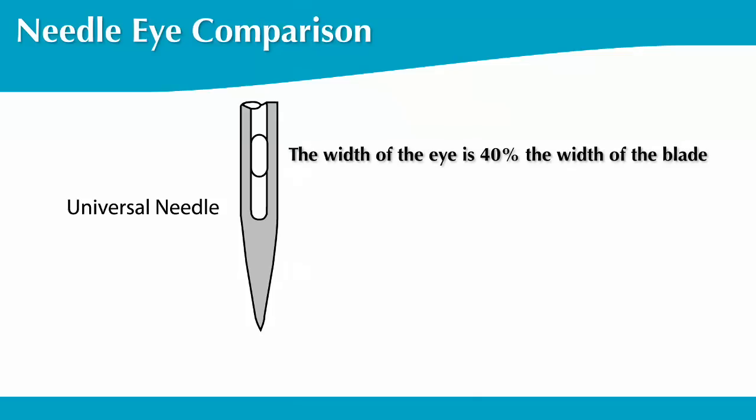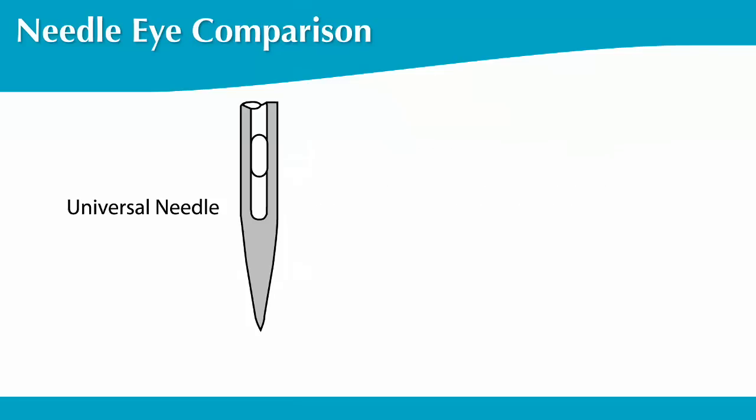Home sewing machines require needle system 130-705H — that's a needle with a flat shank and a scarf. In general, the width of the eye is 40% the width of the blade. As the blade or needle size increases, the eye also increases, with these exceptions.